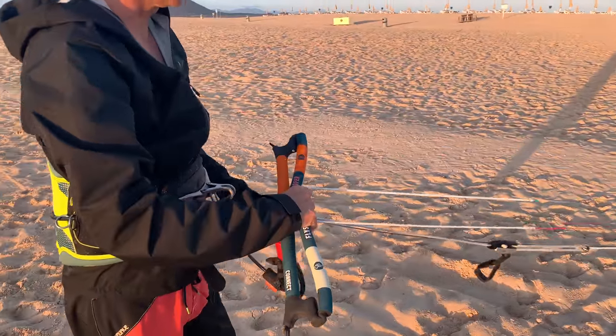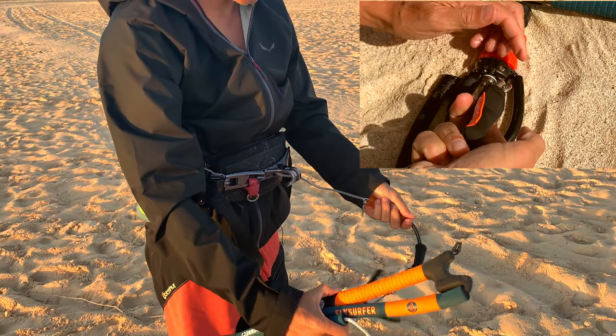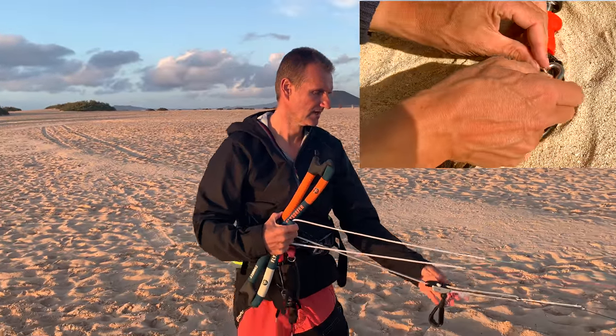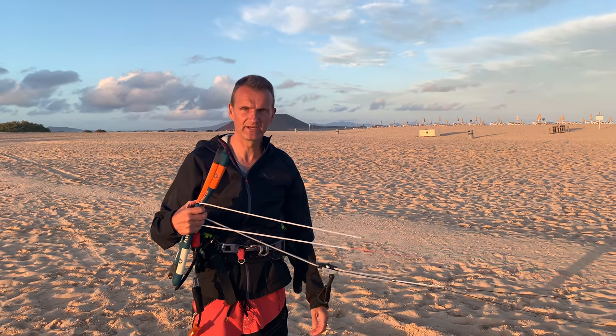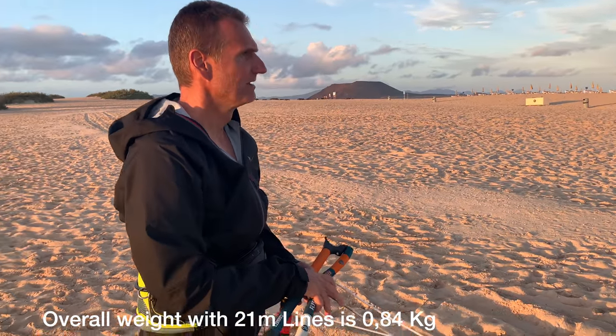We also have a new safety leash. The quick release is here to let it go — it's a short leash, nice and easy to use. We've got a clam cleat trimmer here. It's very clean and very simple.